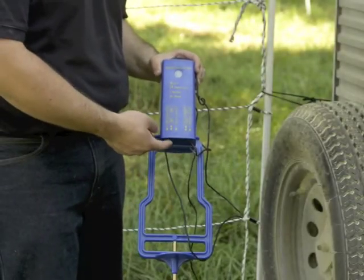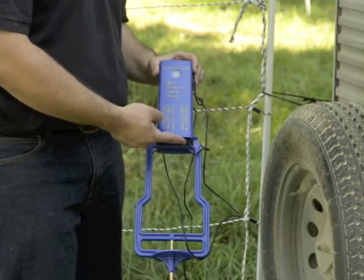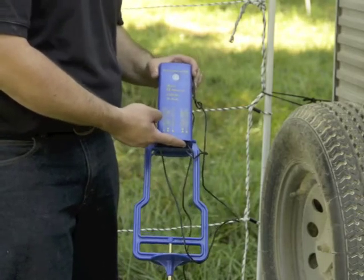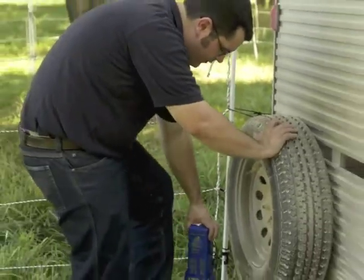There is an on/off switch at the bottom of the energizer, as well as a fast speed or normal speed switch. Insert the energizer into the soil.